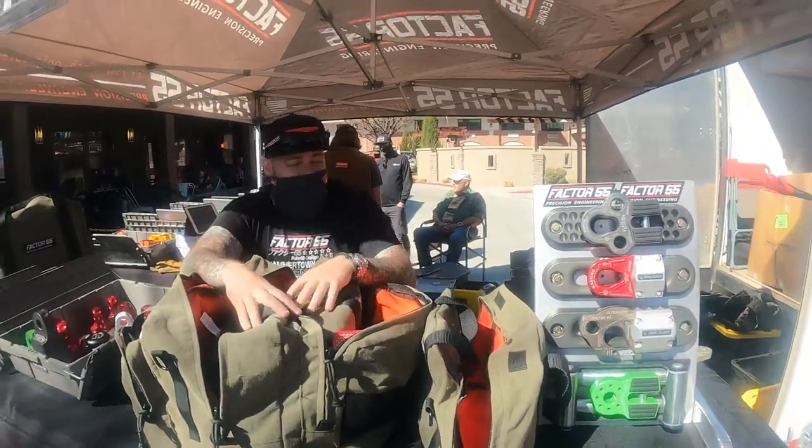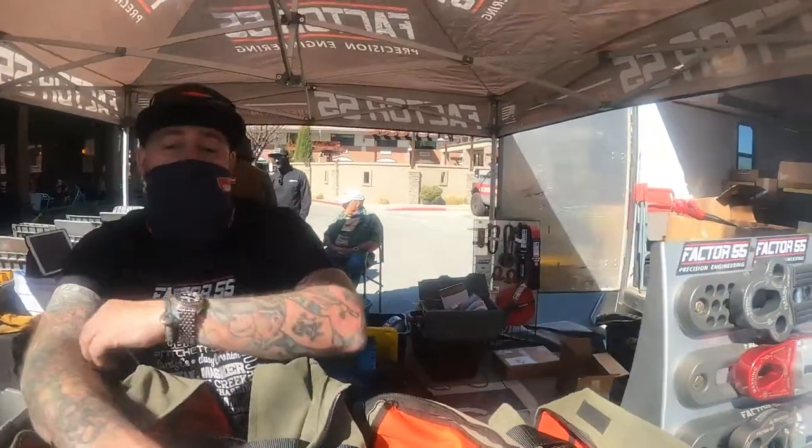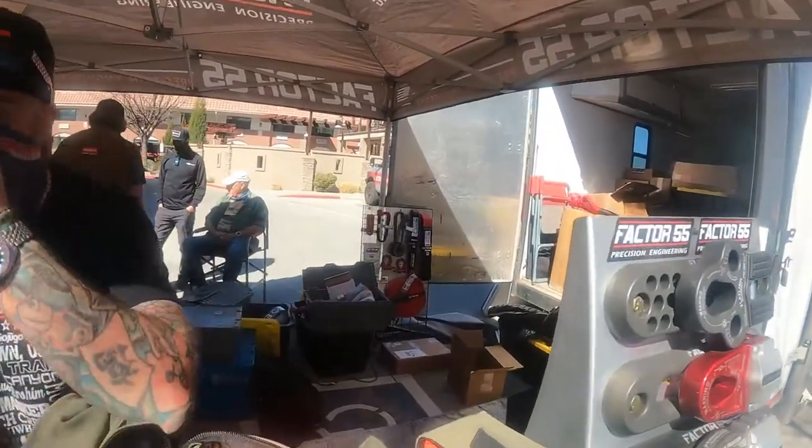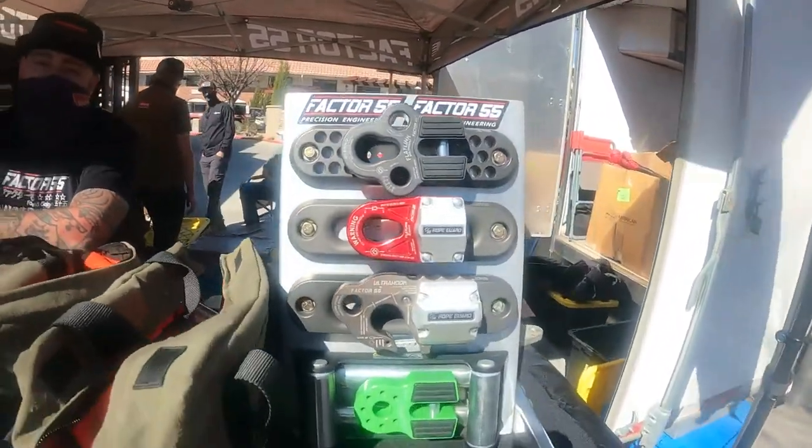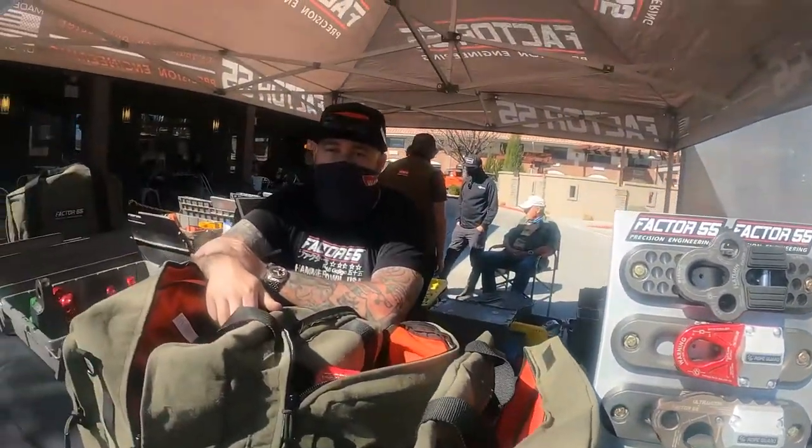We also have the medium-sized recovery kits and the small. We don't still have it all set up here, but they're all displayed back there. One of the cool things about all of the kits is we named each one of them after the mountain ranges in Idaho. So we have the Owyhee, the Sawtooth, and the Bora. We're from Boise.